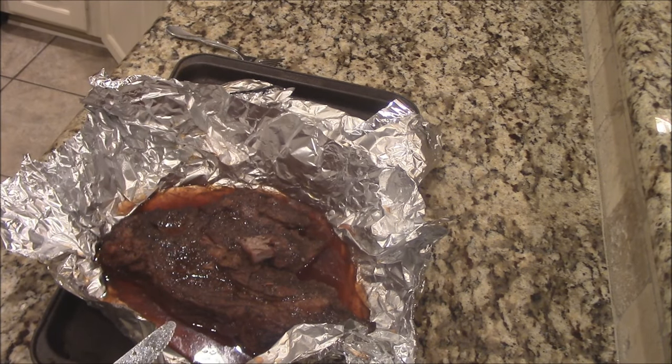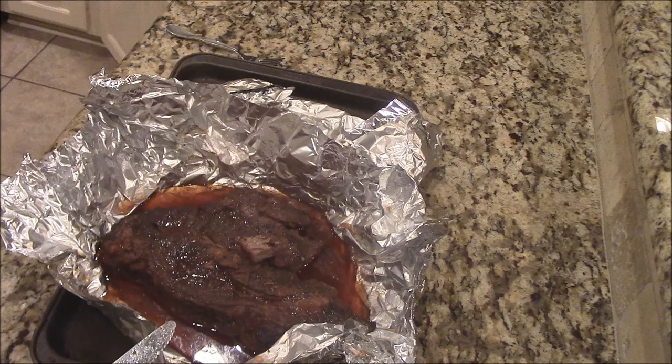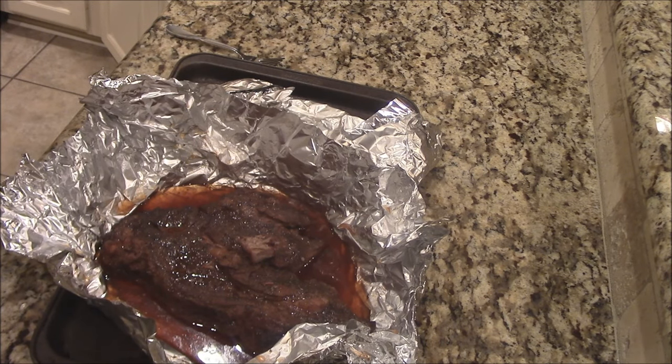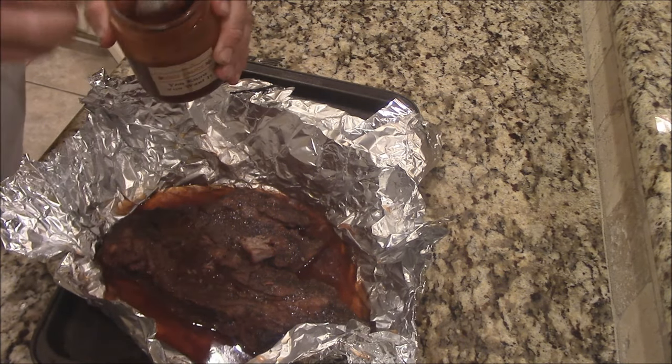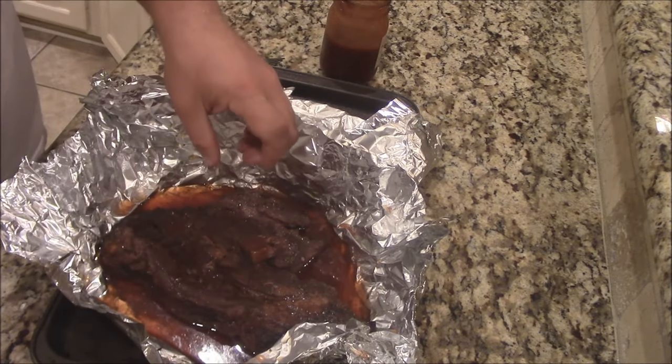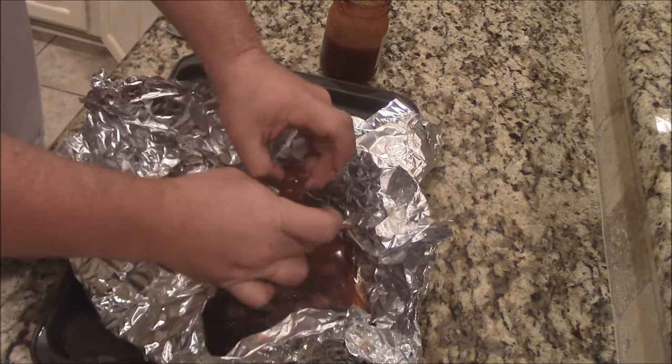One thing I think is making it even better — some of this, you know you want it — barbecue sauce. Oh my gosh, this stuff is so good. What I'm going to do is spoon just a little bit onto that piece we've got left over right there. I'm going to take a spoon and put a little bit of this right on that little piece. Yeah, that's the piece to have right there.